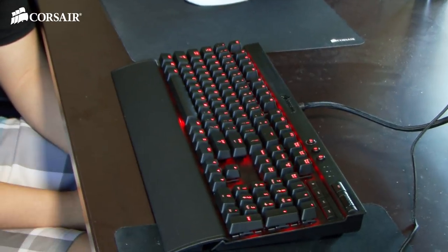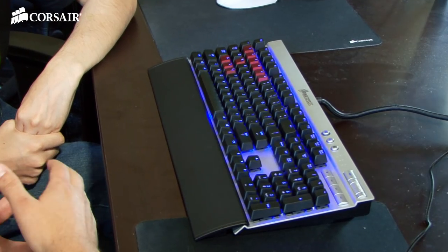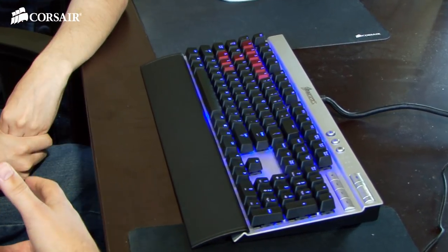We wanted to bring by the Corsair Vengeance K70 keyboard and give you an introduction and first look. It's black aluminum instead of the silver and we did the red LEDs, but we still have the silver with the blue LEDs as well.